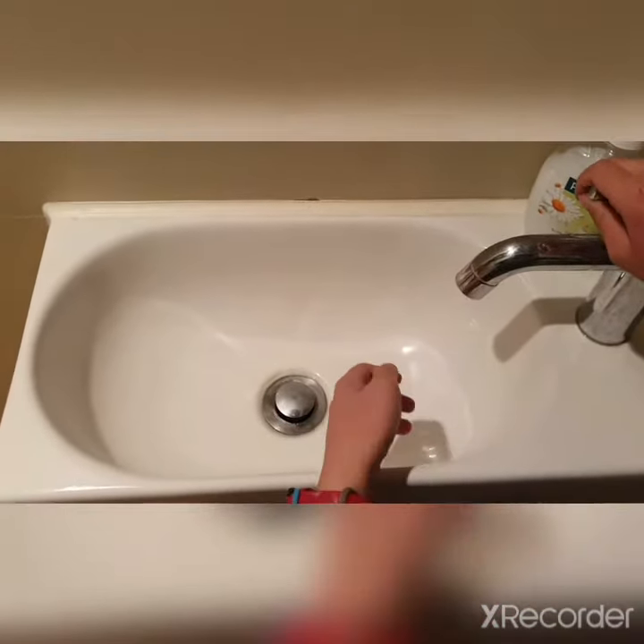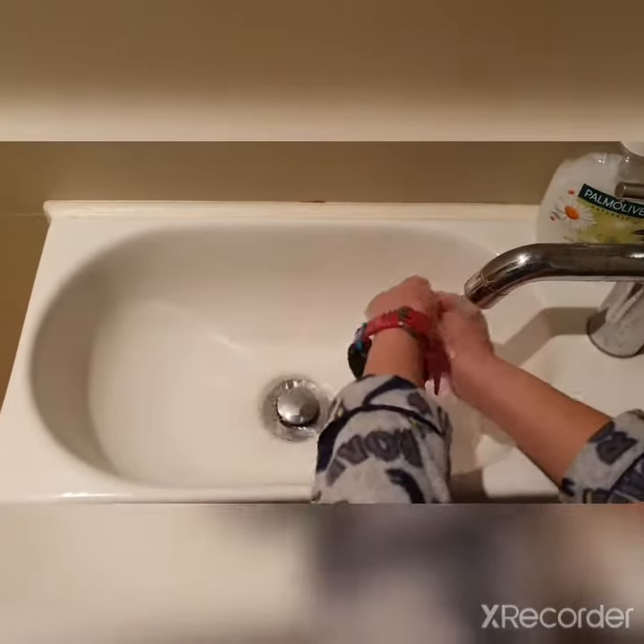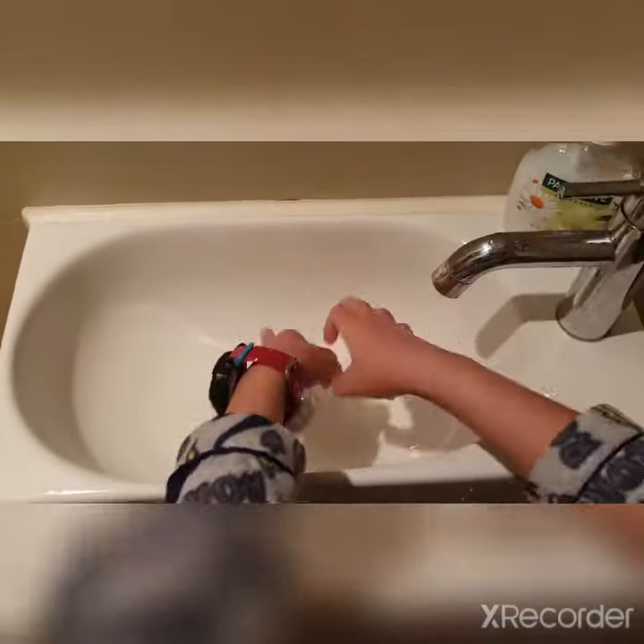So first what you're gonna do is turn the tap. Wash your hands first like that. And then get some soap.